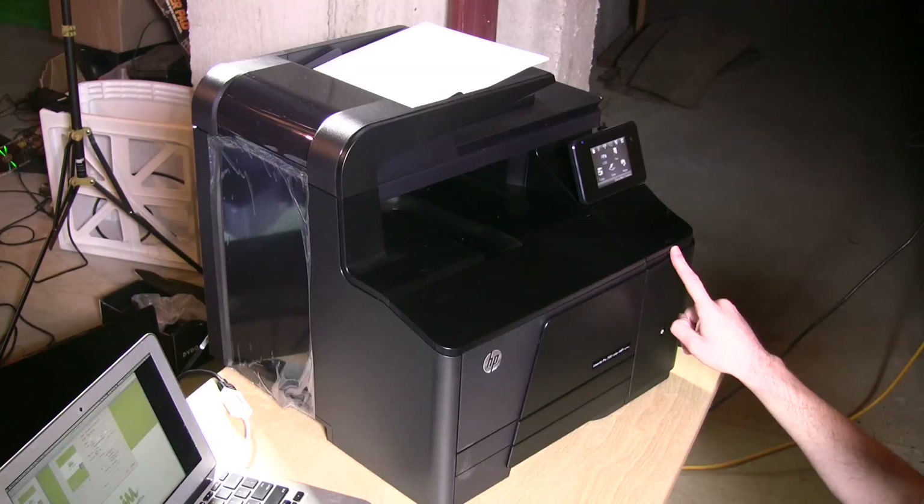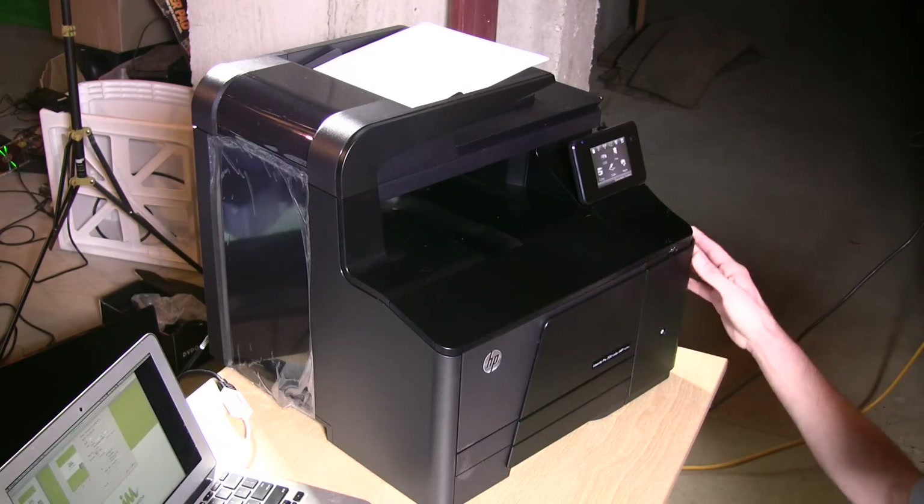It's got a USB port on the front so you can print PDFs and photos directly. One of the reasons you would choose a color laser printer over an inkjet is really not for photos, but for business documents — things like business graphics, graphs, charts, promotional materials. What's nice about a laser printer is that you get very sharp text in all color, and that is really why you would look at this.